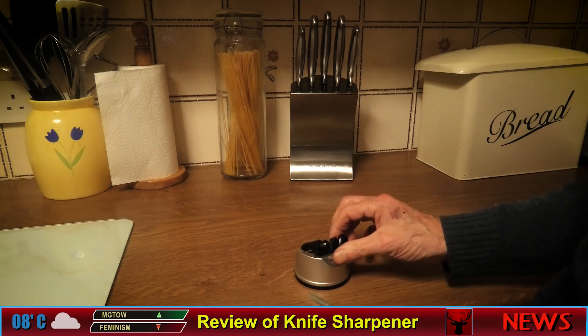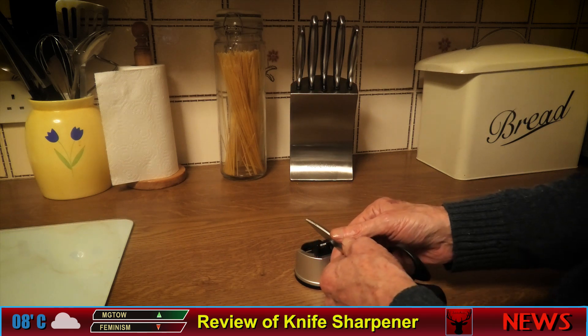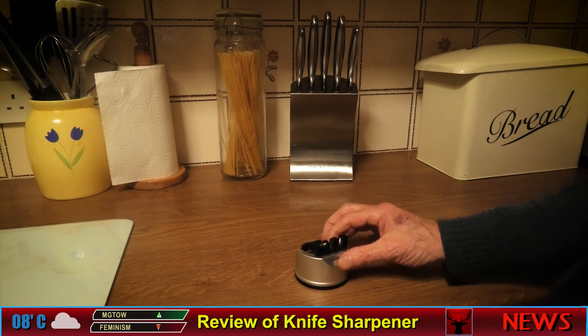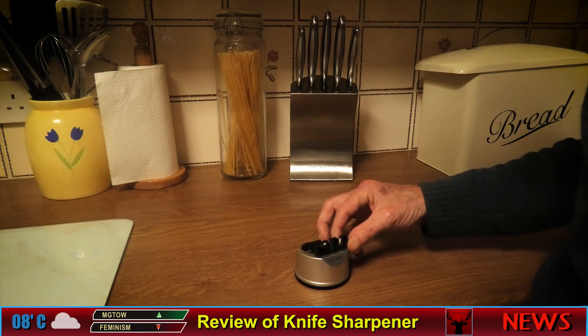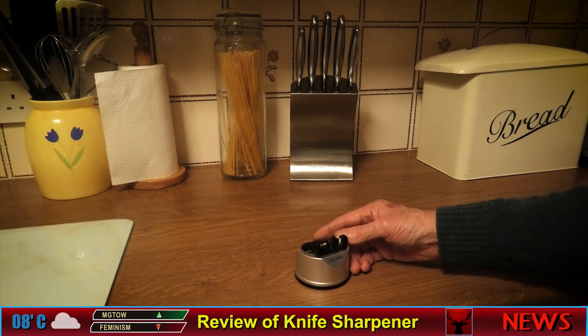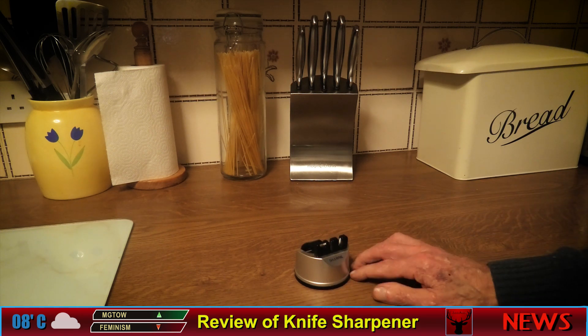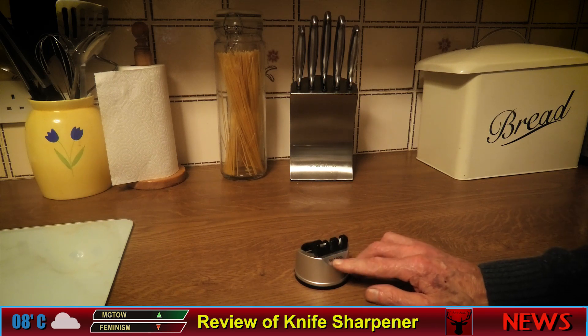It does work to a point, but they're not very good. I'd prefer maybe an electric one where you just sit the scissors in and it does it automatically. But like I say, it was only £12. I wasn't that impressed at all — it's quite a cheap unit and I'd imagine it wouldn't last too long.